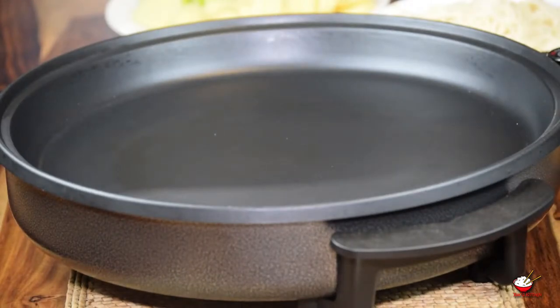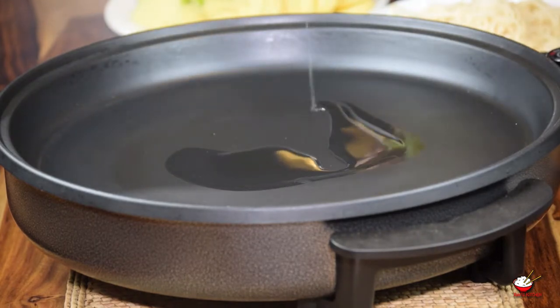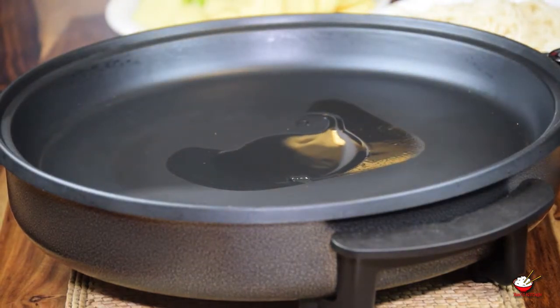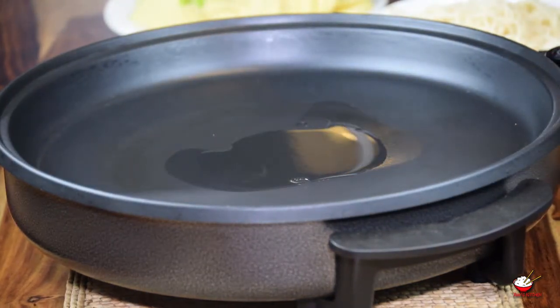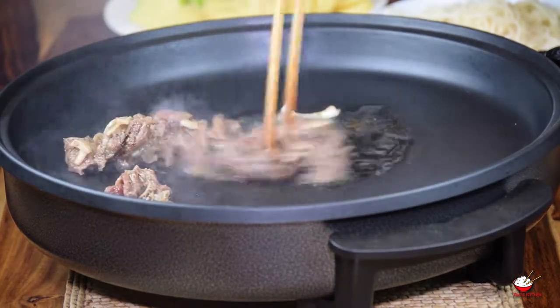Switch the electric grill on to the high setting. Add 1 to 2 tablespoons of oil into the grill. Add a small amount of beef into the grill and stir.